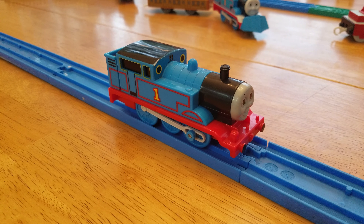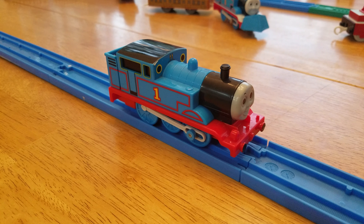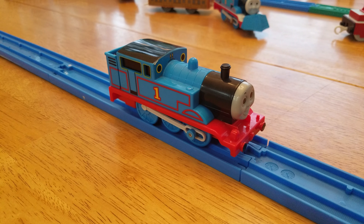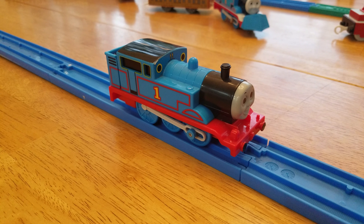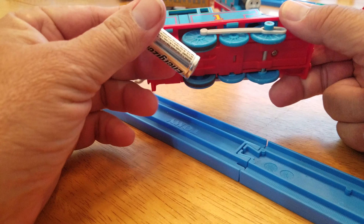I got this cool little Thomas and he's in pretty good shape — he looks sort of old, but he's in really good shape. So I said, let's take him out on the track and see how well he does. But first, let's put a battery in it.